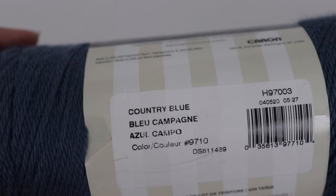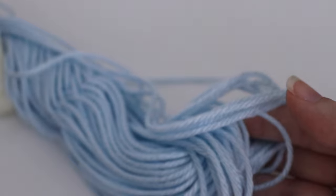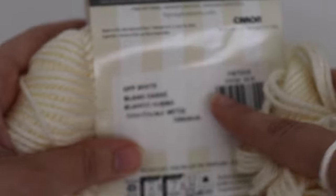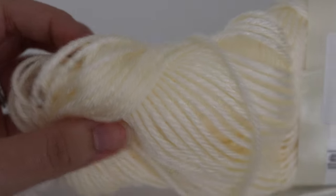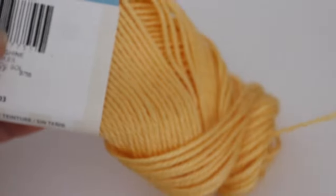For the striped version, you're going to need two skeins of country blue and two skeins of soft blue — and this is how much I had left over with just that second skein. For your cream color you're going to use off-white, and that's just one skein. If you want to make the solid colored blanket, you're going to need three skeins of sunshine — that golden yellow color — and this is how much I had left over after that third skein.